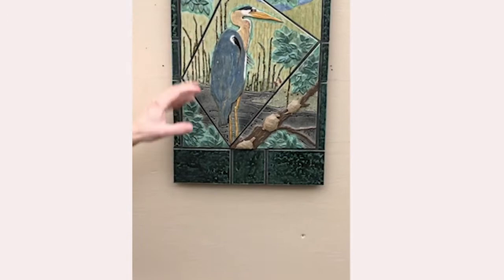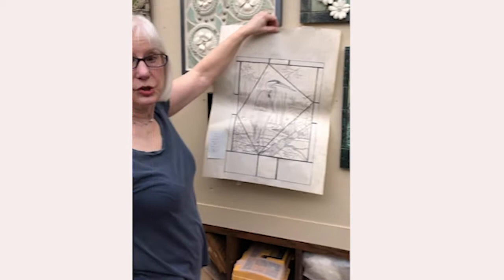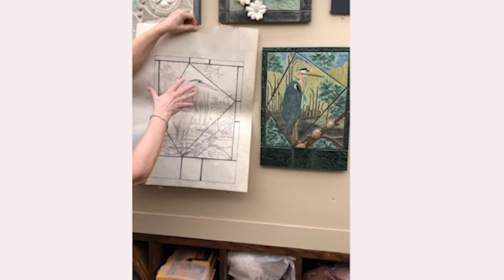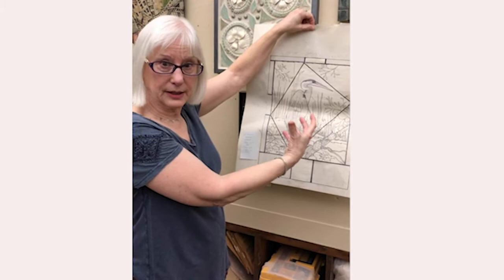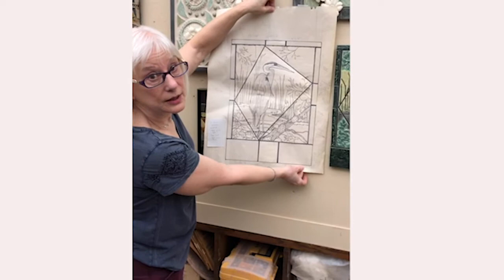This is another relief panel with a heron. I always do what's called a cartoon or sketch of what I think the panel should look like, and I do it to scale — meaning wet clay scale — because wet clay shrinks as it dries and fires in the kiln. So to get this final size of panel, I had to accommodate and calculate the shrinkage.